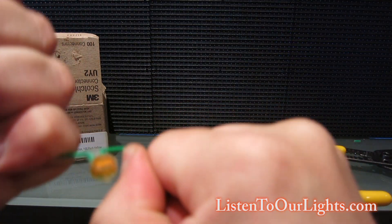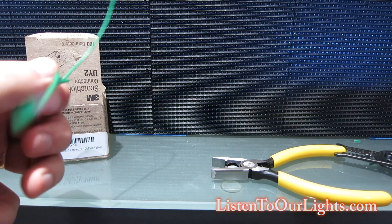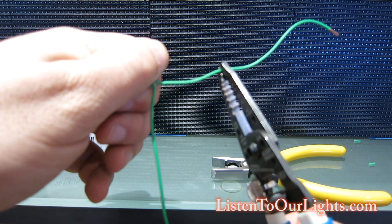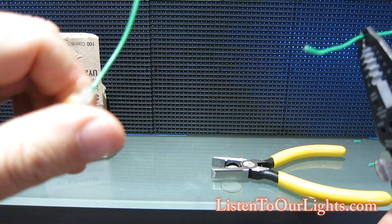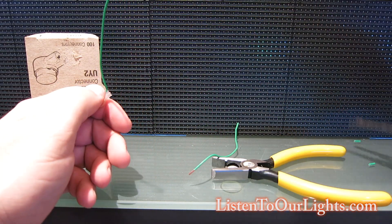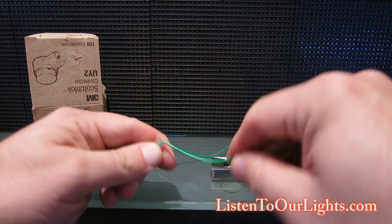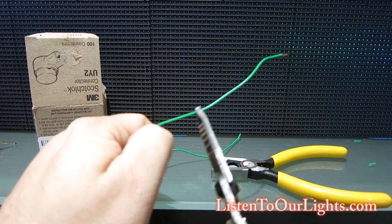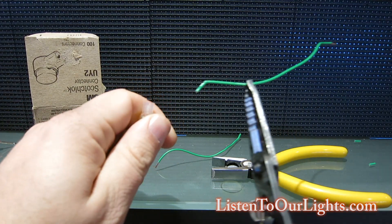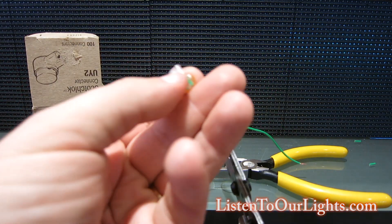I'll pull on it as hard as I can — even though my fingers are a little slippery, it still didn't come out. Let me try holding one end and using a pair of pliers. Okay, that got it to come out, but it took a lot of work — that's a pretty strong connection. From the side I can pull it out too, but it takes quite a bit of force.